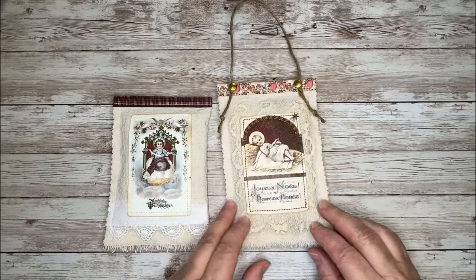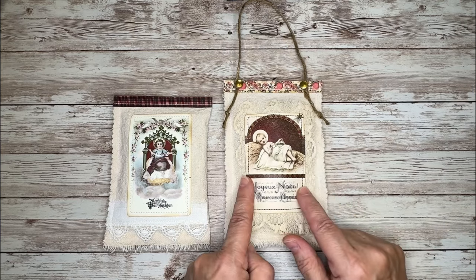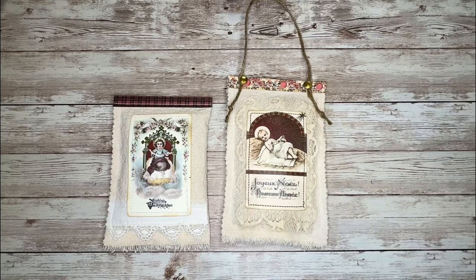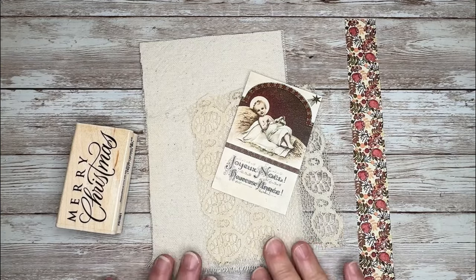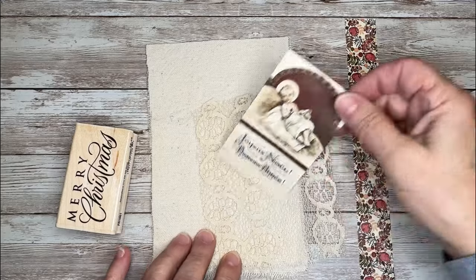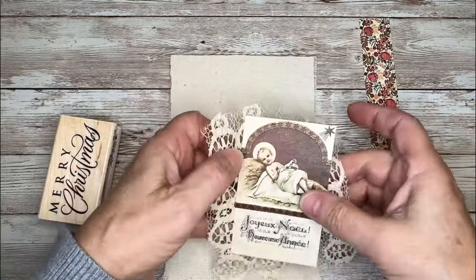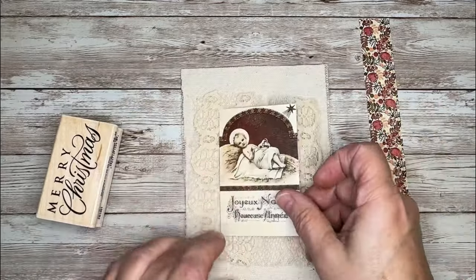I did a craft-with-me and turned on my camera while I made this one, so if you stay tuned I will show you how I made it. I've gathered up my supplies to make our Christmas sachet. For this one, I thought I would layer up a piece of lace with the image.